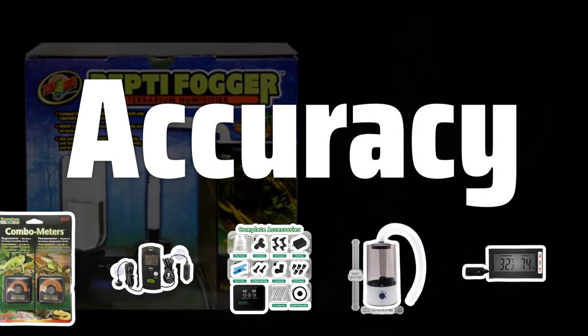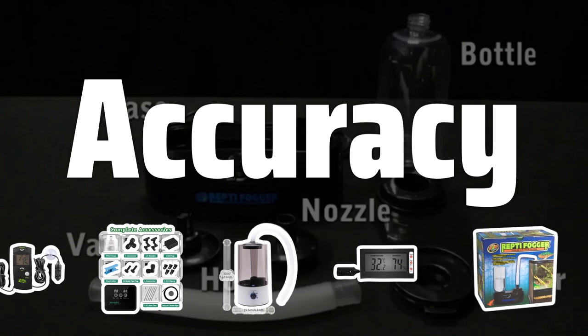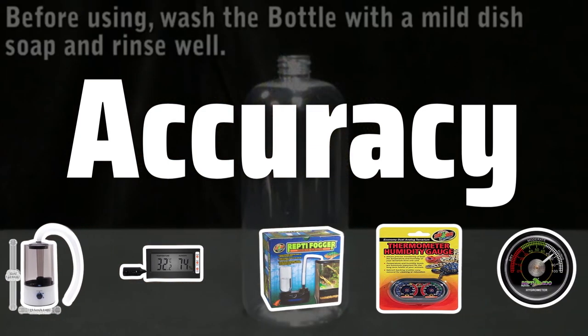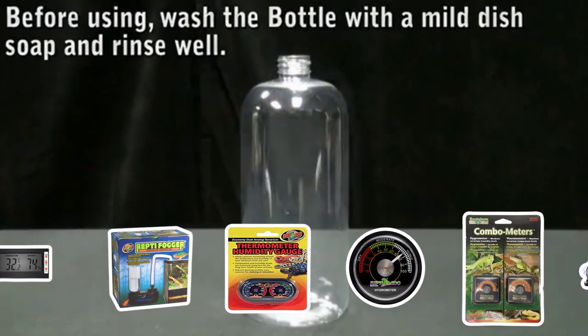Accuracy. When it comes to a terrarium hygrometer, accuracy is key. Look for a hygrometer that provides precise humidity readings, ensuring that your terrarium environment remains at the optimal levels for your plants and animals. An accurate hygrometer will help you make the necessary adjustments to maintain a healthy living space.